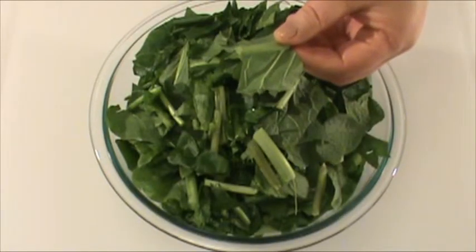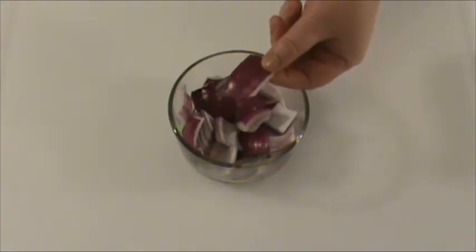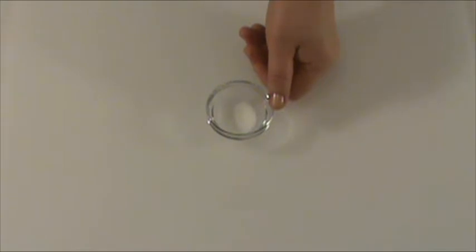16 ounces turnip greens, chopped. 4 ounces onion cut into bite-sized pieces — I'm using red onion, but you can use any onion of your preference. 4 tablespoons ginger infused oil. Previously, I did a show on how to DIY ginger infused oil; if you do a search on my channel, you should be able to find it. 4 cloves of garlic, minced. 1 teaspoon salt. 2 teaspoons sugar. We've finished the preparation and now we are ready to cook.